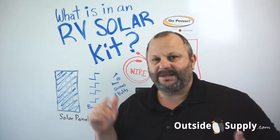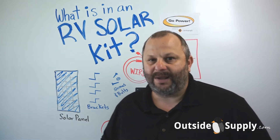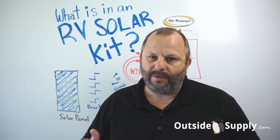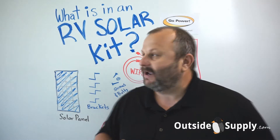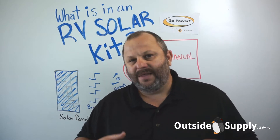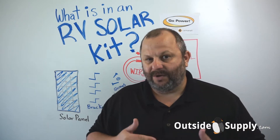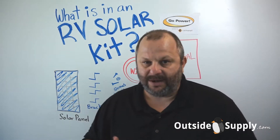Hey everybody, it's Chad from Outside Supply. I wanted to do a video addressing a question we get quite a bit — people calling us wanting to know specifically what is an RV solar kit: is it just a panel, or what does it come with? I wanted to explain why a company like Go Power has taken so much time to create RV solar kits — engineered products designed to go on an RV, warranted for that purpose.